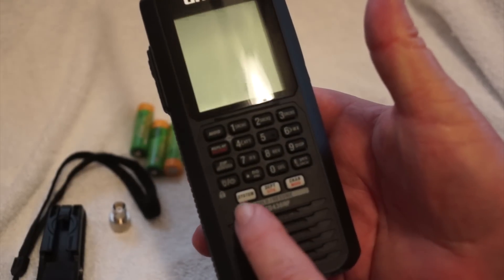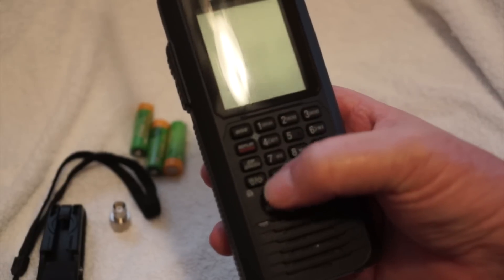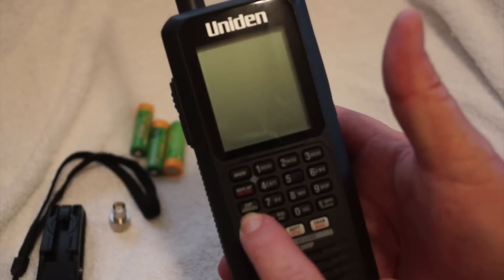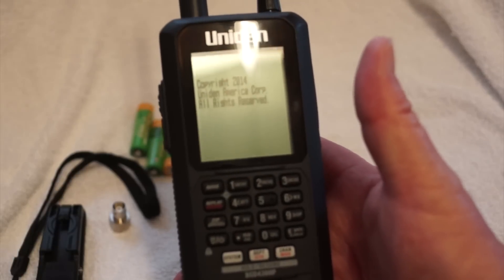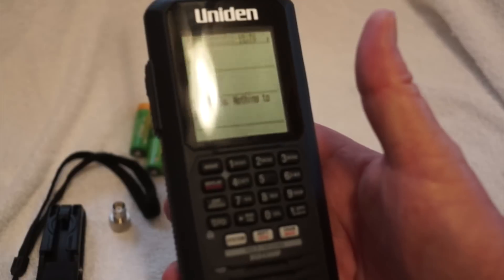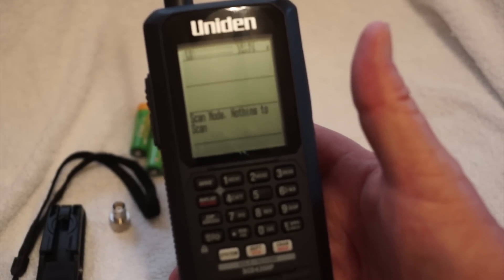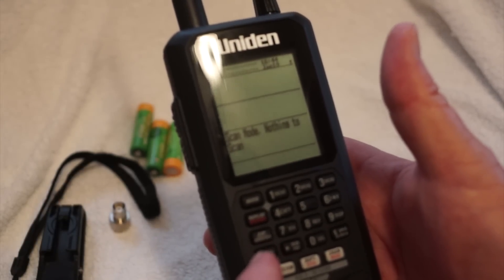At the bottom you have three white ones: system, department, and channel. Let's go ahead and turn it on with this bottom button here. It makes a little beep and gives you a welcome screen. It comes on and says 'nothing to scan.' To fix that, we're going to go ahead and put in our zip code, so you hit the zip code button right here.